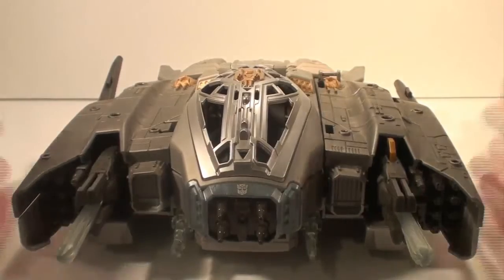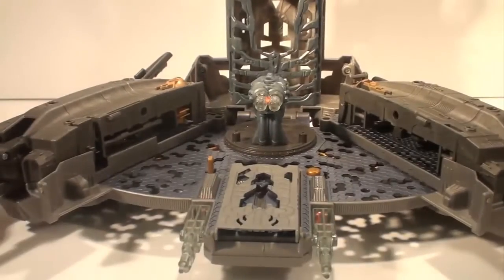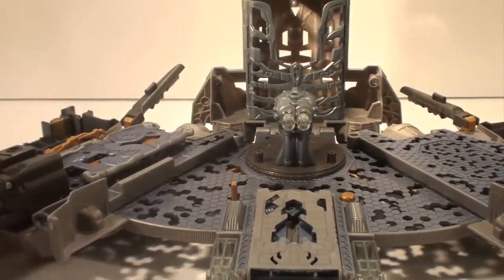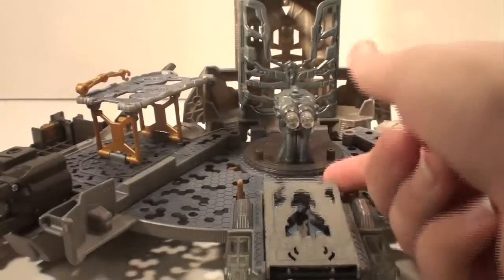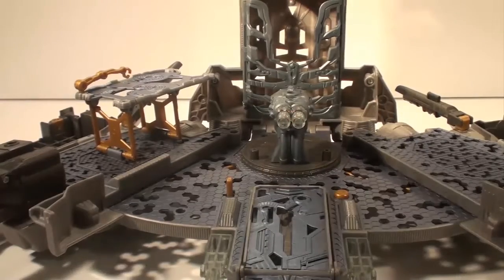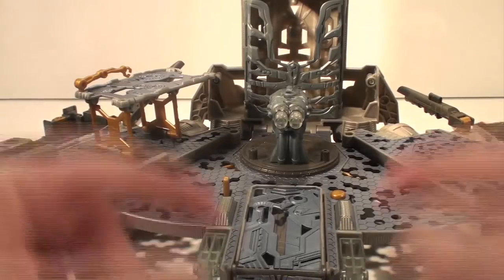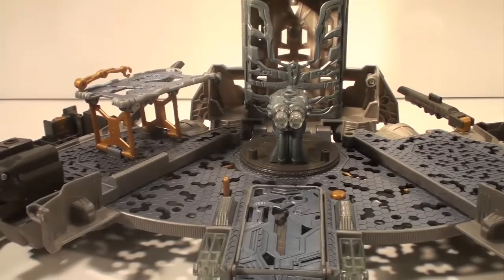But this — this is crap. What's it supposed to do? It doesn't feature anywhere in the film. It's just rubbish. I only paid a tenner for it and even then I felt cheated.